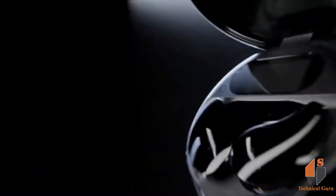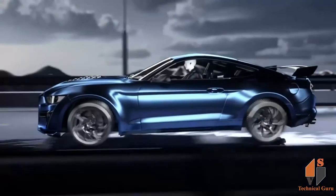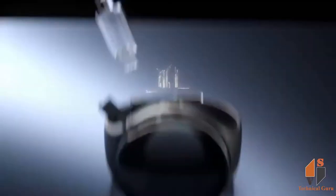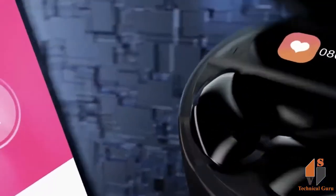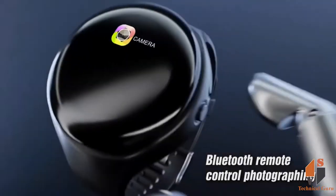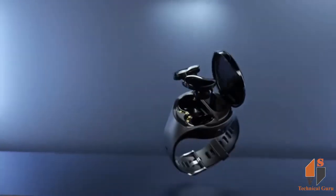You can use earbuds here. You can use all notifications here. You can use calls here. You can use notifications and music as well. It has a long-lasting battery. You can use a fitness tracker here. You can use this smartwatch with music and wireless earbuds as well.